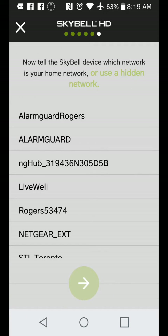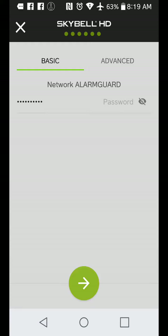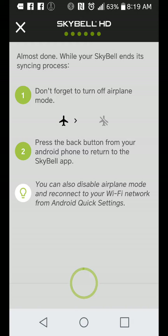Go to the next step. Inside the SkyBell, it's saying these are the Wi-Fi networks we see. I have a choice here — let's do this one: Alarm Guard. It's going to ask for the password. Done. Go to the next step. Basically it's just telling me not to forget to turn off my airplane mode, so I can turn that off and go back to the app.